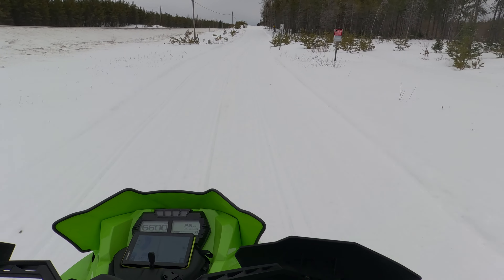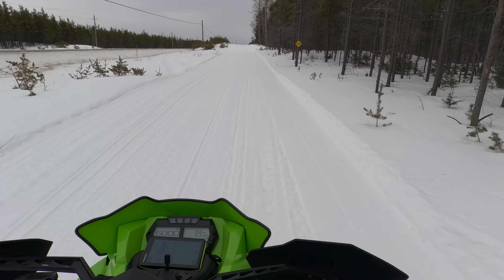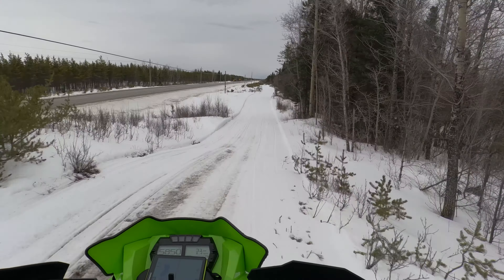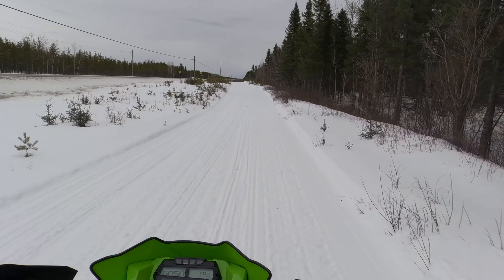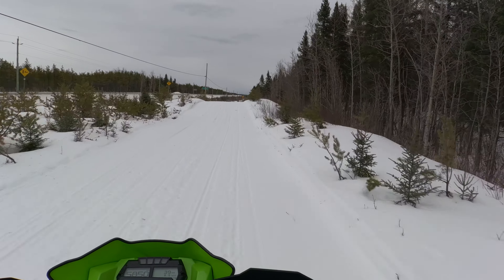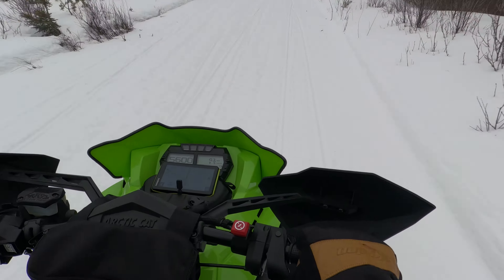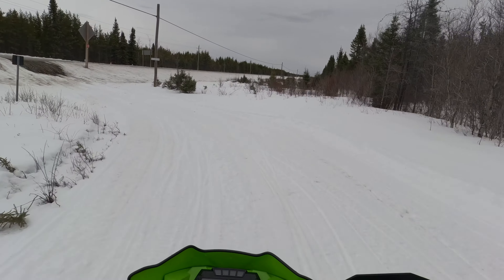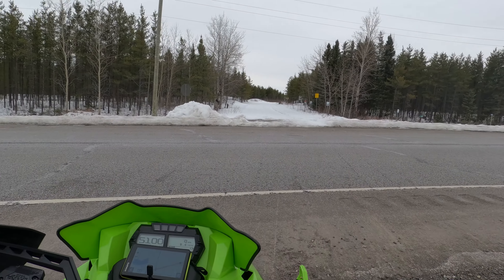One of my first impressions is that the seat on this sled is a little bit wider than I would have thought, but it's slightly stiff or firm. At the same time, you can feel that if there's a bump, you do compress the seat. I actually like the seat — it's quite supportive. Super narrow up front, so my knees are kind of in the middle, not against anything, which is nice.